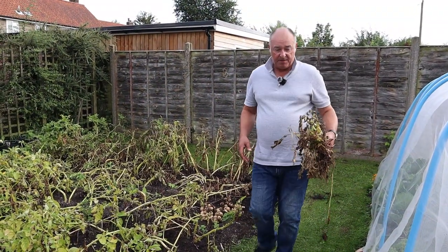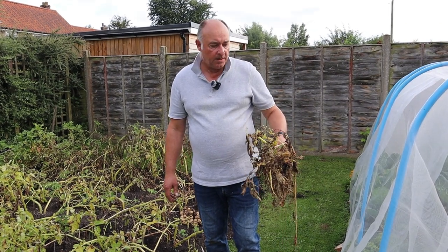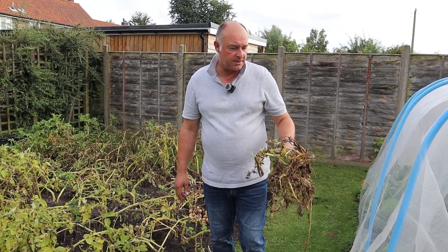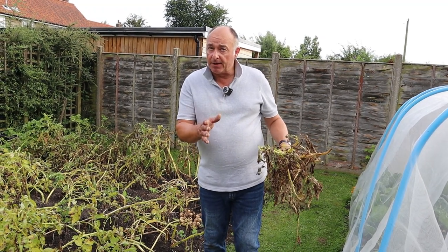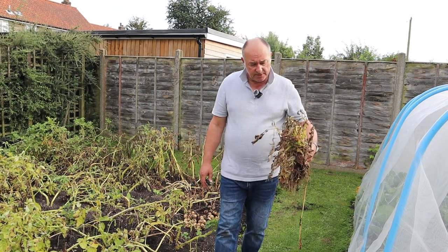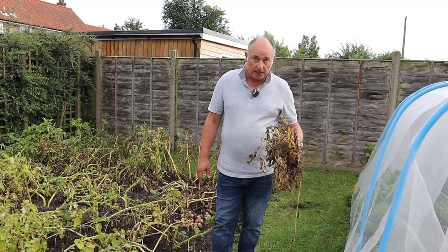I was always a little funny about putting potato haulms onto the compost heap, but we've done it for the last couple of years now and they compost down nicely. It hasn't caused any of our potatoes to get blight. Hopefully you haven't seen any blight, because that is quite a serious disease to get in your potatoes after all the time they've been in the ground growing.